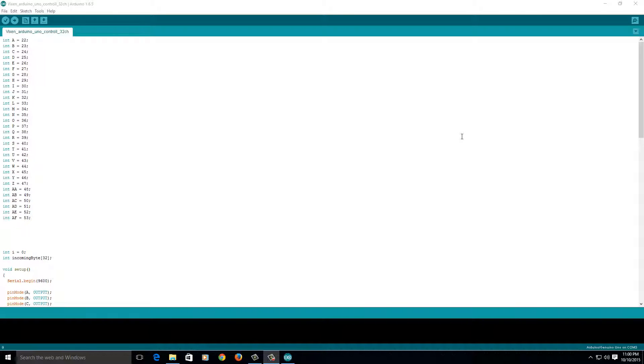Hello everybody. Have you ever wanted to use your very own Arduino and control your Christmas lights? It's pretty basic stuff. The code you're thinking is going to be complex — it's not. It's so easy.